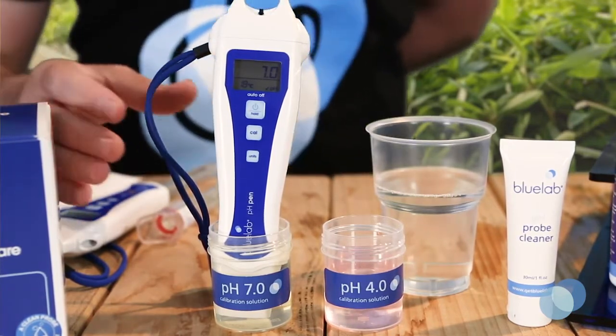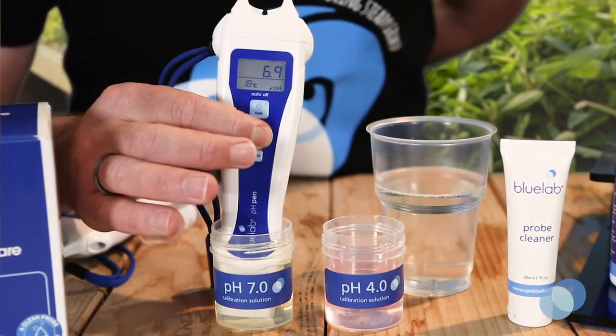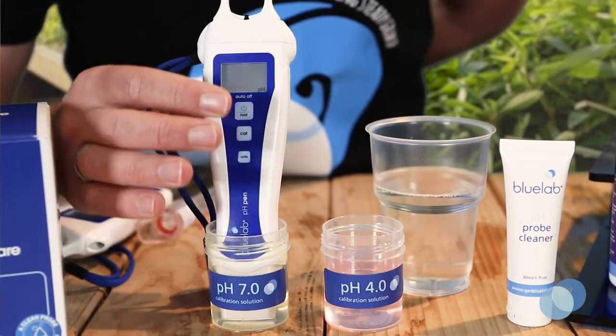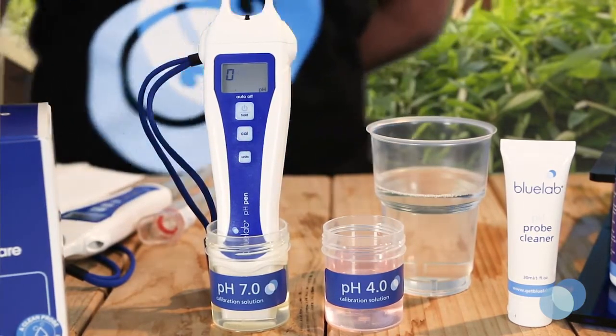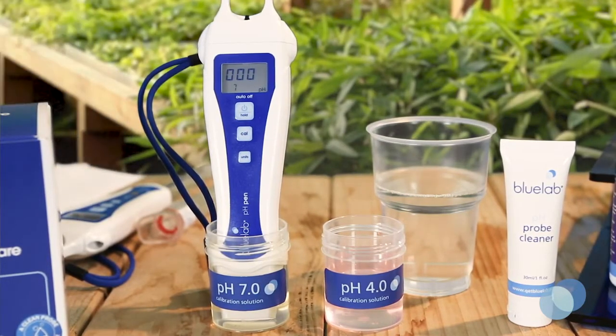Press and hold the Cal button until Cal is displayed on the screen, then release the button. Four small boxes start to flash, indicating the start of calibration. Leave the probe in the solution while the display is flashing. After the boxes stop flashing, you'll see Cal displayed on the screen, showing you that calibration is complete.